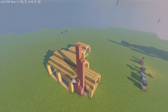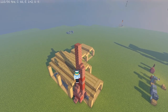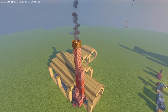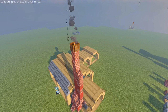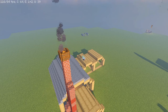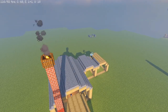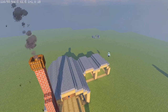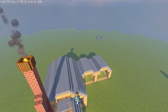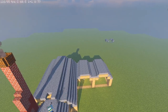For this part of the build we're going to add the chimney where the tuff extends from the building, breaking it up a bit with red terracotta staircases, and of course the campfire with spruce trapdoors at the top. Then for the roof, I'm just using stone slabs and stone staircases for now — I'll do the regular portion first and then the overhang afterwards.